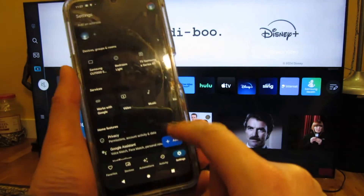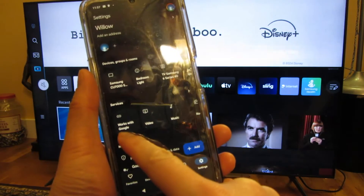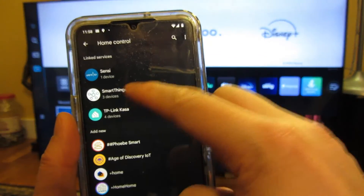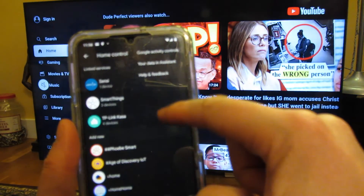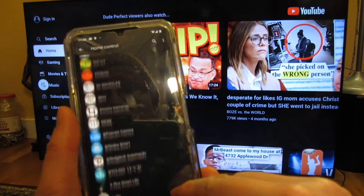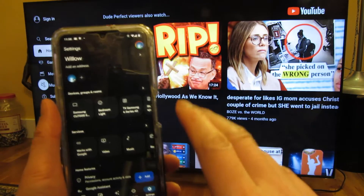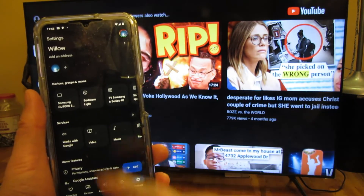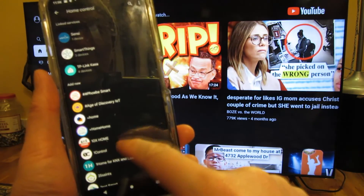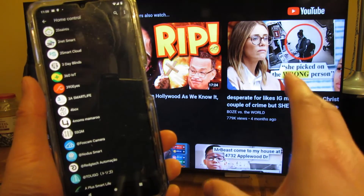I'll go into the Google Home app and show you how to attach it. If I go to settings, then services — works with Google — choose that. You want to register SmartThings with your Google Home. You want to tap that and add new, then tap the type of thing. You want to search for SmartThings and add that to your list of things that Google Home controls. That's how you first download the SmartThings app, set that up, and then attach it in works with Google settings.